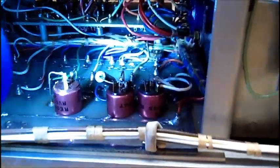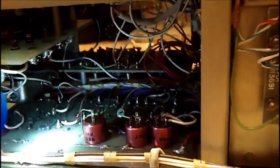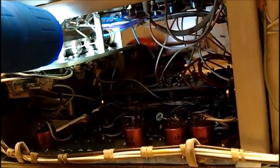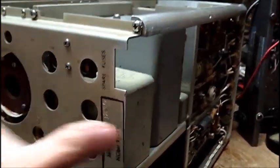Down here there doesn't seem to be too much corrosion — most of the corrosion is on this board here, and I can't get that out. There are nuts and bolts on there holding it, and there's a stud coming down with a nut on the bottom. You can't get your wrench in there because there's a board in the way. I really need to get that board out in order to replace all those electrolytics, because the second one is running warm.